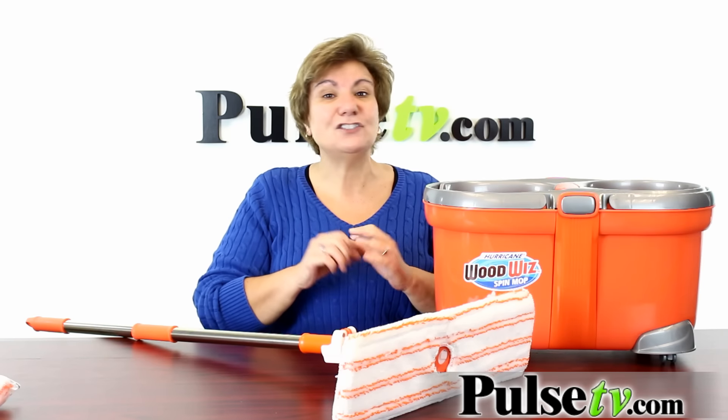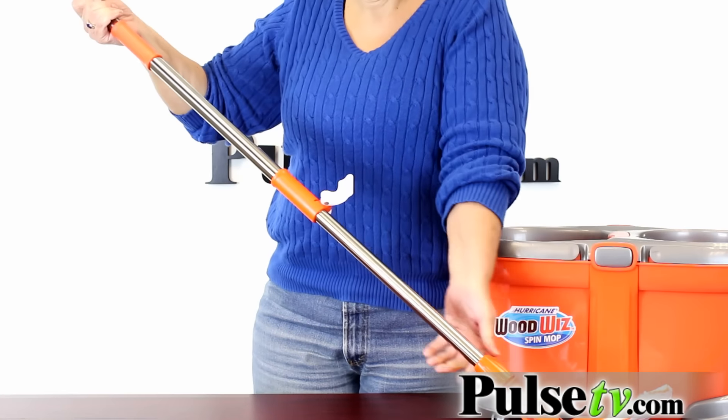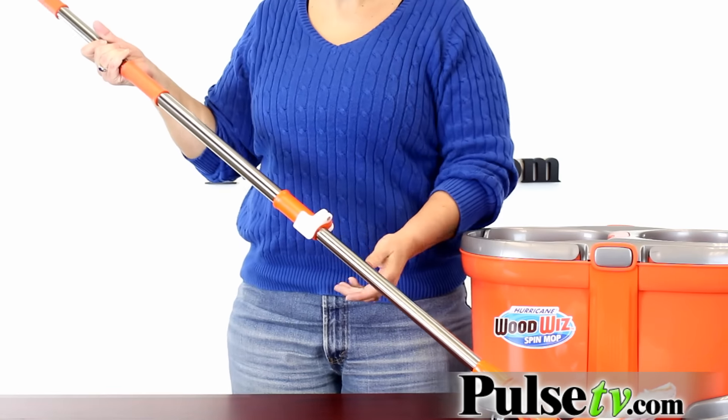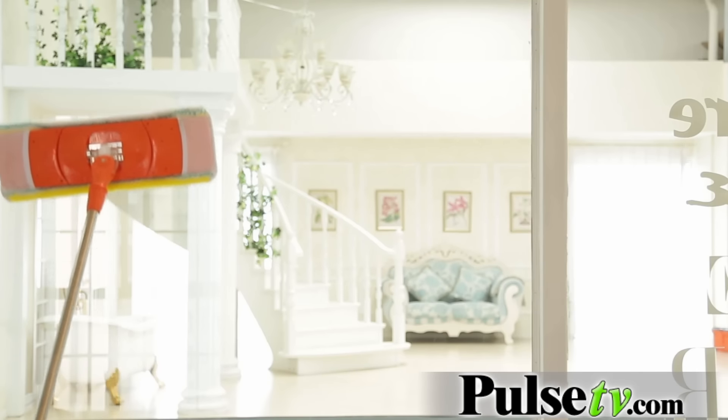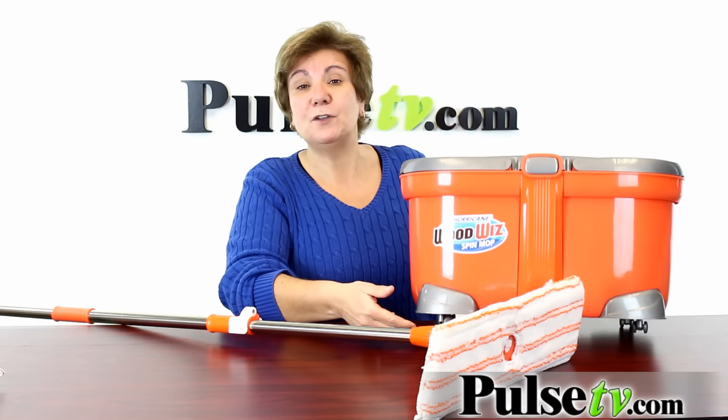This is great for all kinds of surfaces — it's even great for windows. You've got an extendable handle so you can really get to high windows, and it cleans better than anything. One thing I want to point out is you do have to put the wheels on the bottom of the bucket.